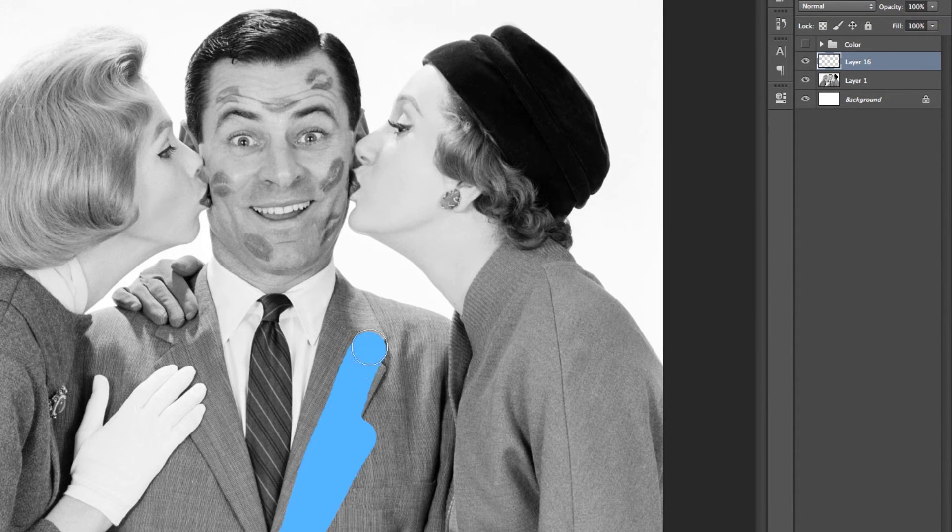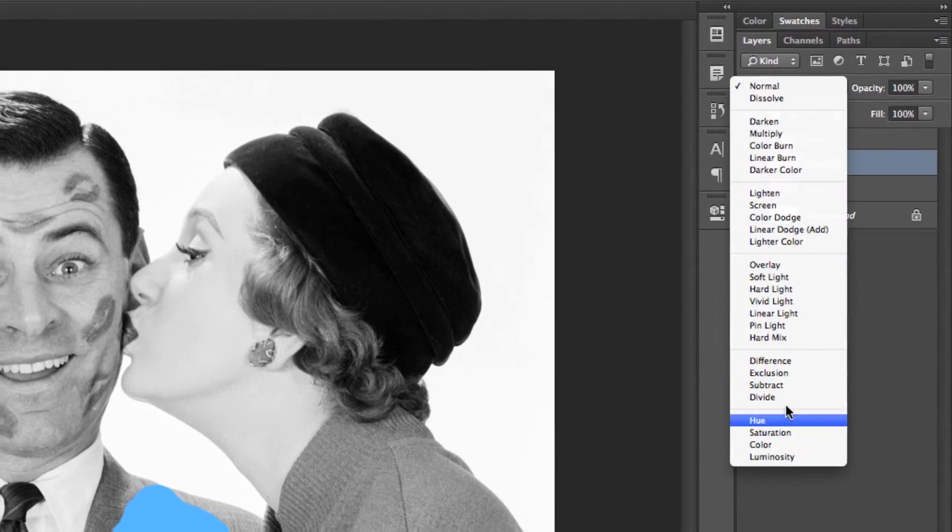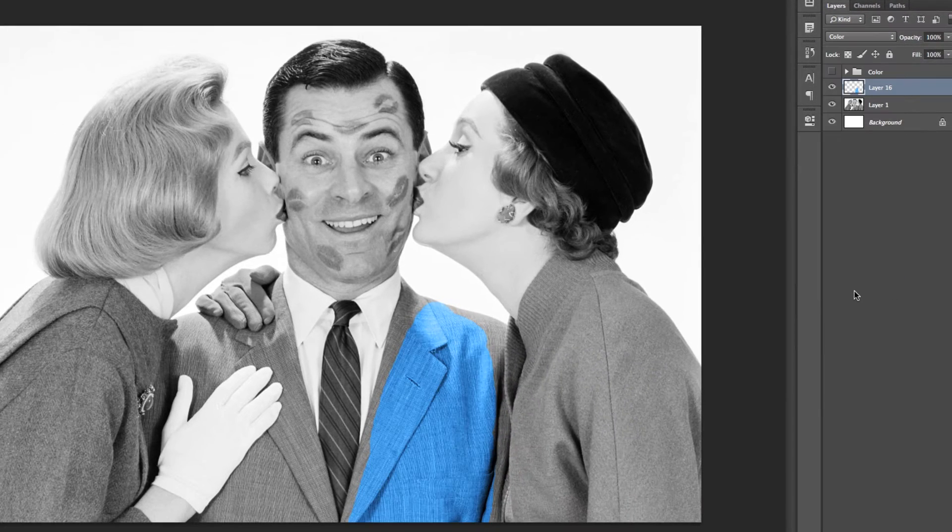Now, once you paint, you'll notice that it's not blending into his jacket the way it was before, and we're really just painting solid blue on top of the image. So you could easily fix this just by changing the blend mode of this layer to color.